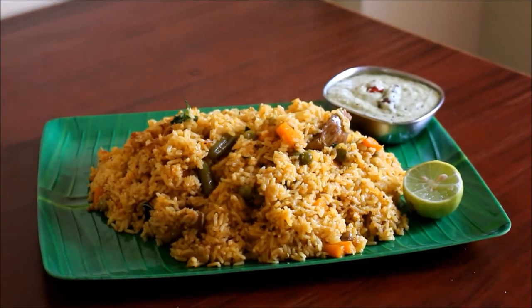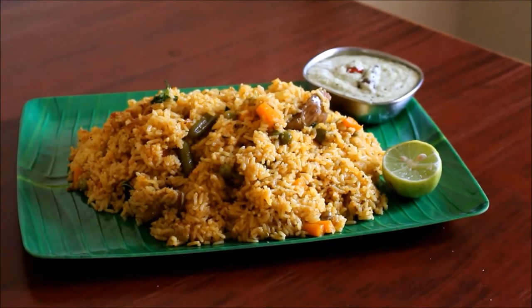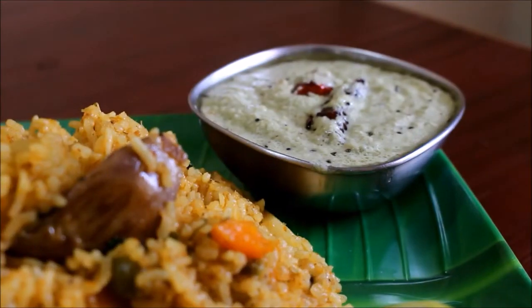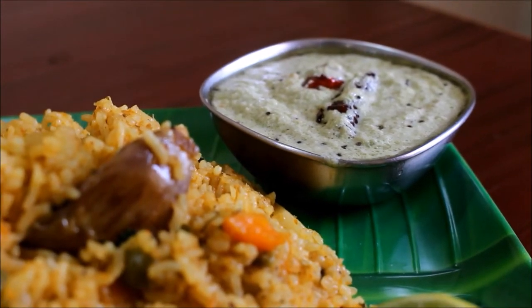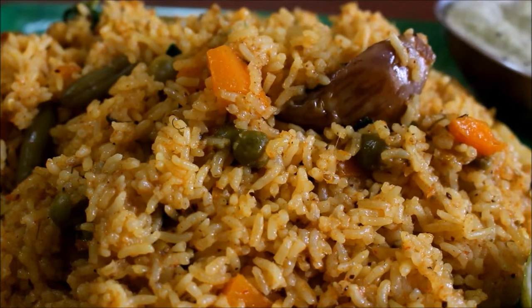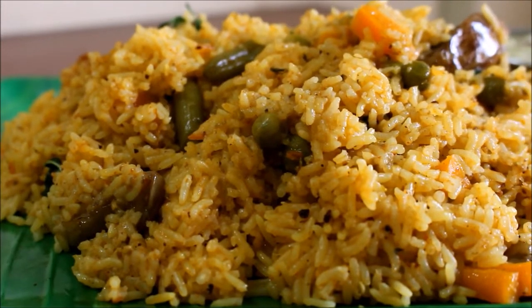I'm going to make a mixed vegetable pallao recipe in Bangor's style. We can serve the pallao in the north. We serve with coconut chutney. We are ready to serve the dishes. We will prepare the choice and the box for the kitchen. I'm ready to produce a different item.